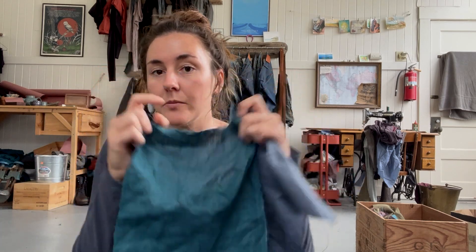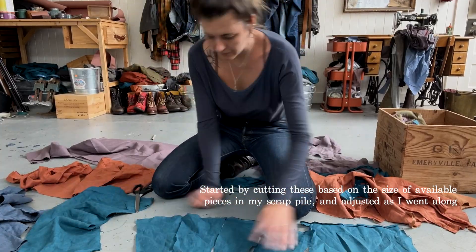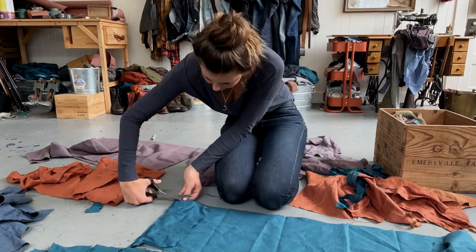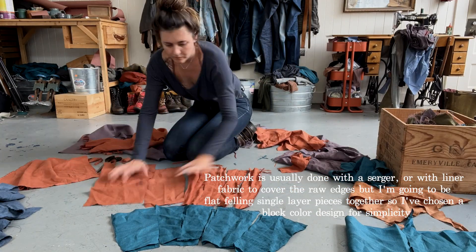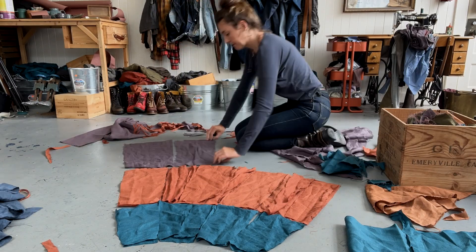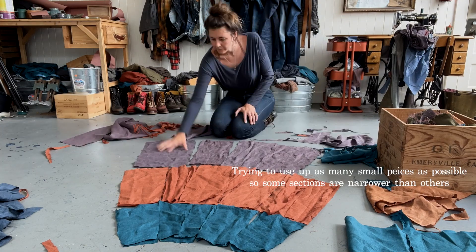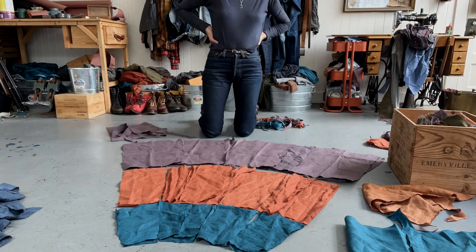Let's get started. This skirt is going to be fitted at the top and flare out at the bottom, so I'm going to be taking a bunch of these little fabric scraps and cutting them into rectangular tapers. All the little pieces are cut — I'm going to jump in and start sewing this top section together using flat felled seams.